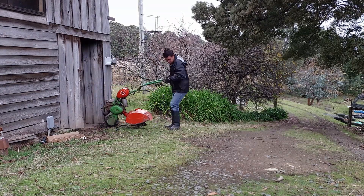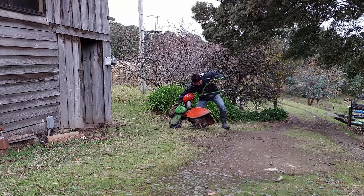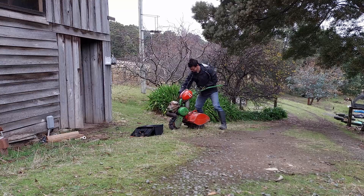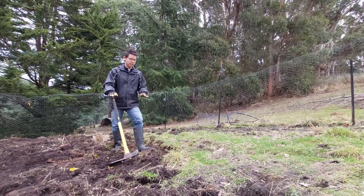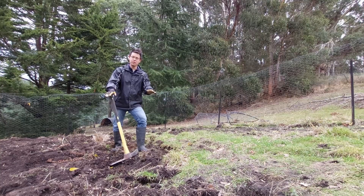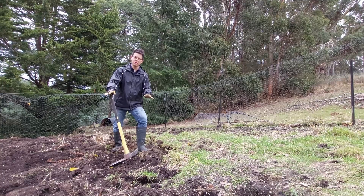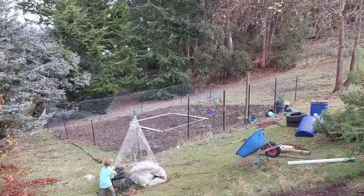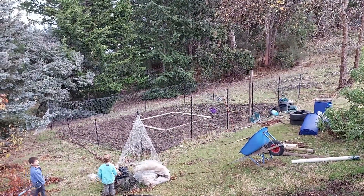I actually got hold of an old tiller that I thought might come in handy for doing this, but it proved a little problematic. The reason we're doing it is because we've got a few plants going in down here in what used to be where the polytunnels were. You may not even recognise it without the frame, which has been moved away as well. It's actually a great spot.